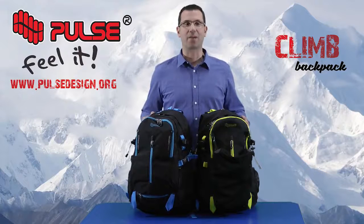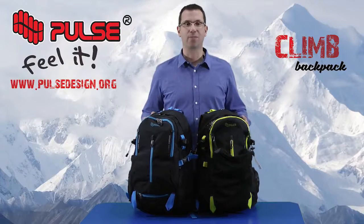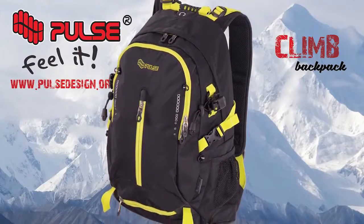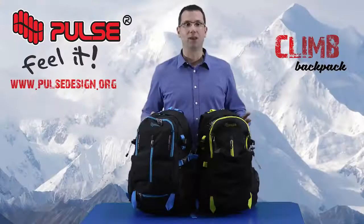Hello, now I will present Backpack Climb. This backpack is perfect for sport, free time and even school. The material we use is polyester 900 denier and it's available in two different colors, blue and yellow.